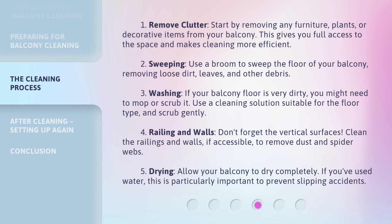Step 1: Remove Clutter. Start by removing any furniture, plants, or decorative items from your balcony. This gives you full access to the space and makes cleaning more efficient. Step 2: Sweeping. Use a broom to sweep the floor of your balcony, removing loose dirt, leaves, and other debris.